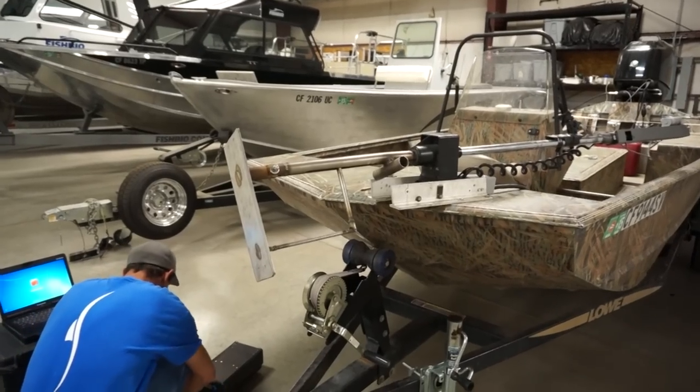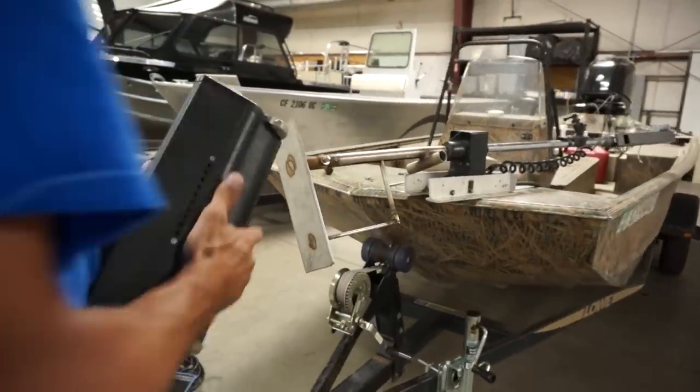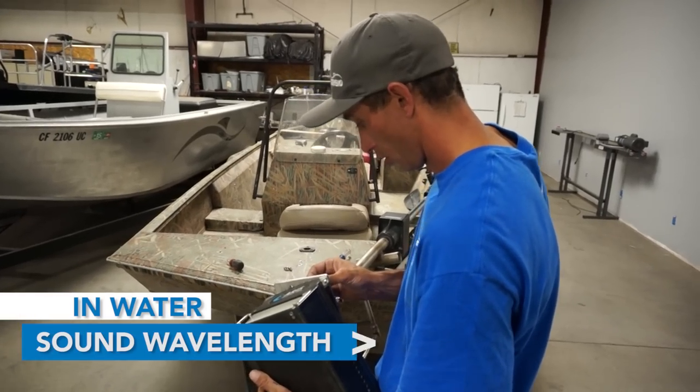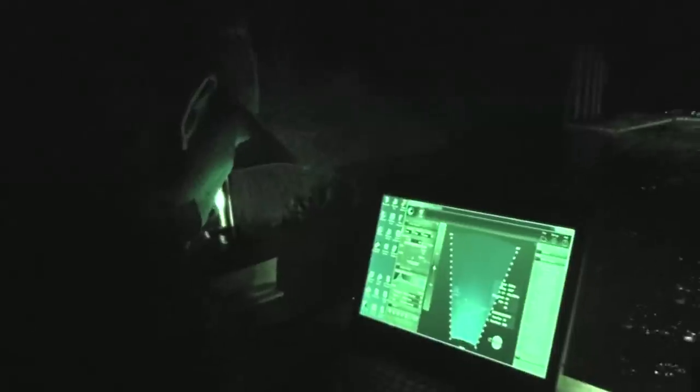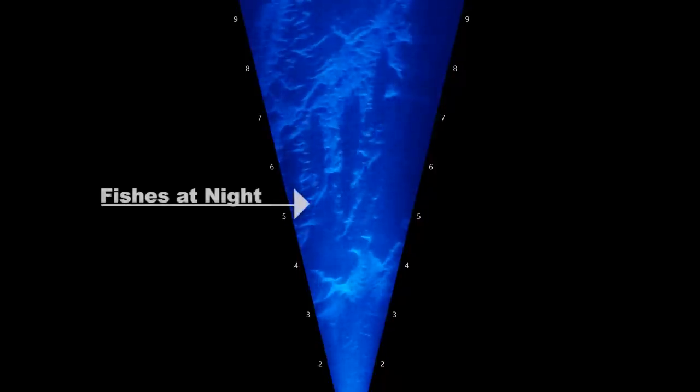The advantage of using hydroacoustic techniques is that you can get video quality images in extremely dark or turbid water, in zero light conditions. The sound wavelength in water is about 2,000 times longer than the visible light wave, so it allows it to go around suspended particles or things that would otherwise block a light wave in water. Using this technology allowed us to produce images and assess fish behavior that would otherwise not be possible with just an optical system or using diver surveys.